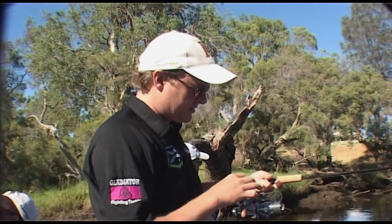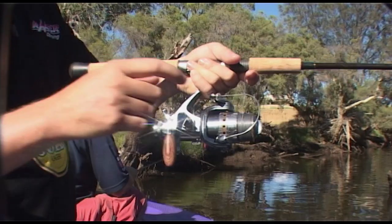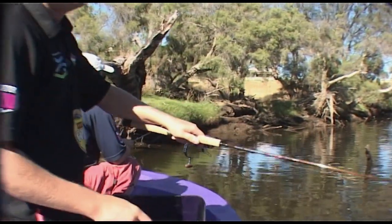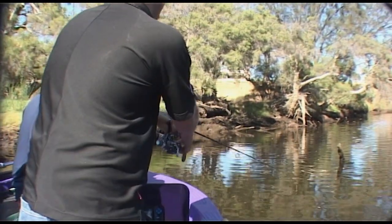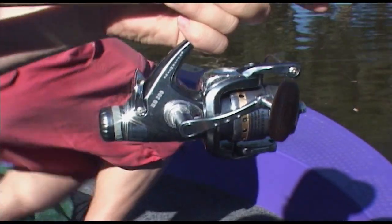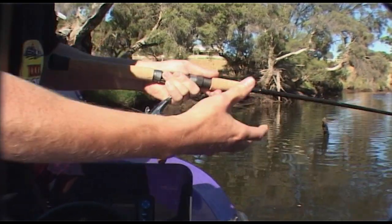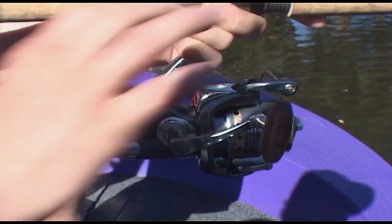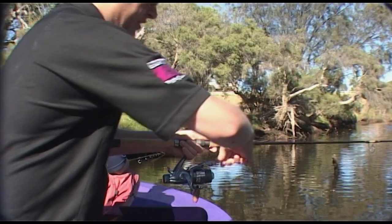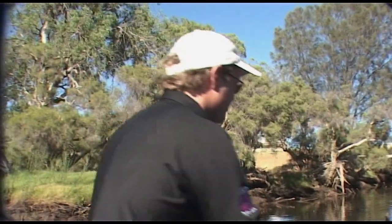Great new reel here from Gladiator — this is called the BB200, a bream bait runner reel just come out. We'll flick into the snag over here, let it sink down. This switch here is our bait runner switch. Push it forward, close the bail arm and the bream can take line because they're tentative fish and they like to run with it. Then when you turn the handle and strike, your drag's engaged and you're up to full strike mode. Brilliant idea.